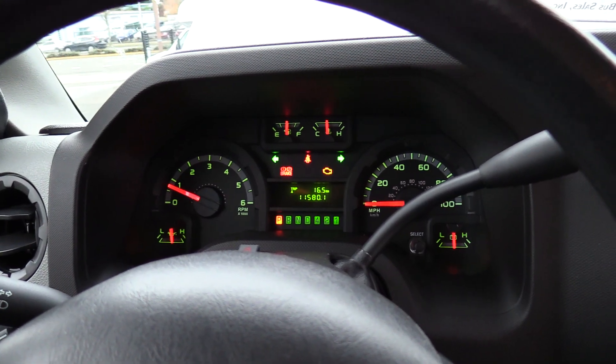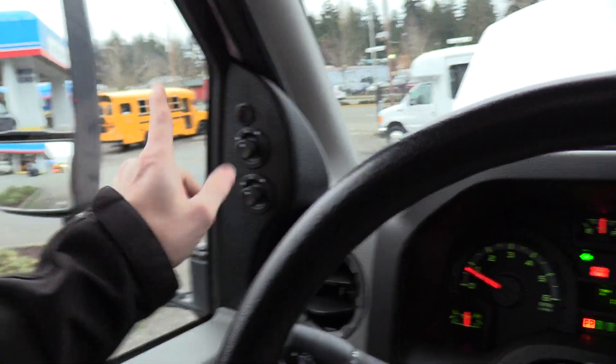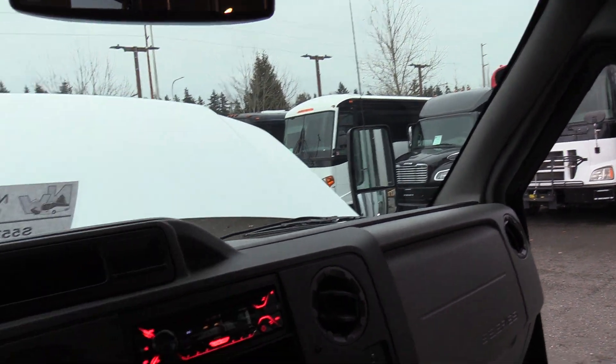Obviously not new, but that is some crazy low miles. Over here to the left, power heat and mirrors — both top and bottom. The little red button on the switch there is heat and mirrors for those frosty mornings, both top and bottom.